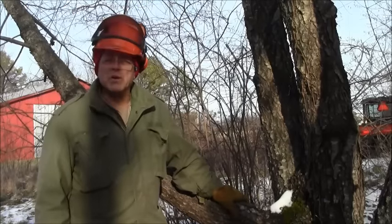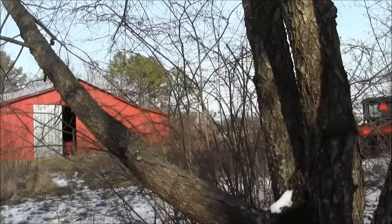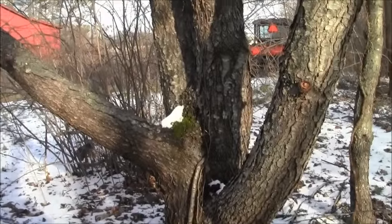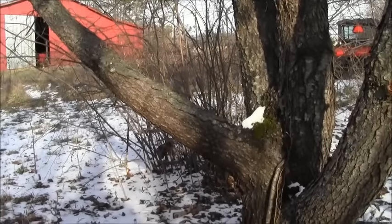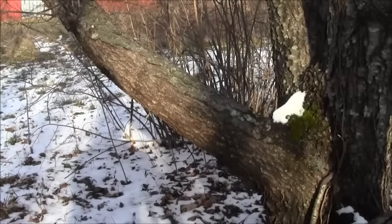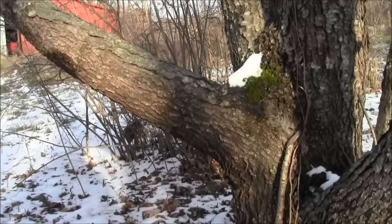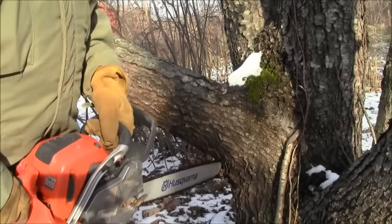Hey there, this is David from the True Blue Sand blog again, and today we're going to look at cutting small diameter leaners. I'm going to back up here so I can move the camera and show you. We've got a black cherry tree here — multiple stems — and we're going to take off this worst one here for a demonstration. You can see it's darn near horizontal.